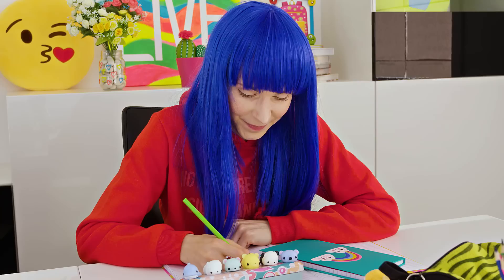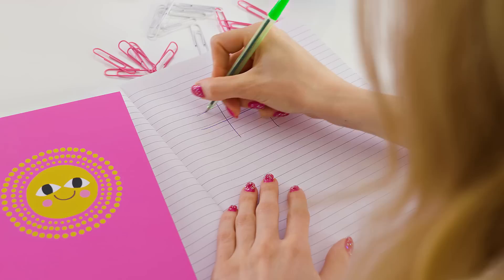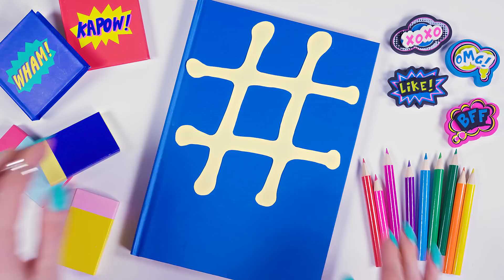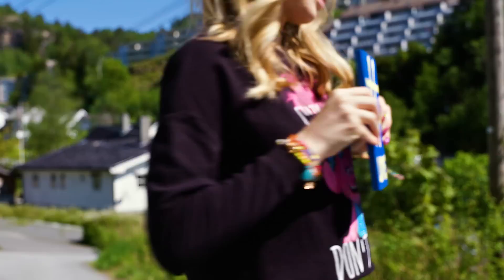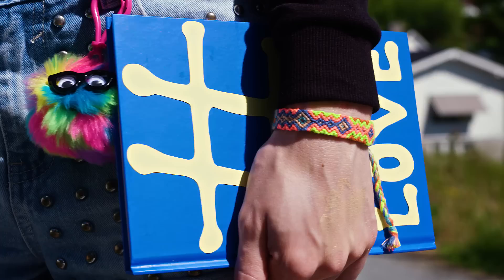Tic-tac-toe has always been one of my favorite games to play with classmates. Instead of playing it the usual way I decided to upgrade and make the game a lot more convenient and sneaky. Take a plain solid colored notebook. From a piece of paper cut out a big hashtag sign and stick it to the notebook. Below, stick any other word in smaller size like 'love'. All we need are some paper clips in two different colors and we are ready to play tic-tac-toe an infinite amount of times without leaving any traces. To the teacher this notebook looks like a normal hashtag love design, and paper clips are a normal school necessity so you can have them on your desk without worry!